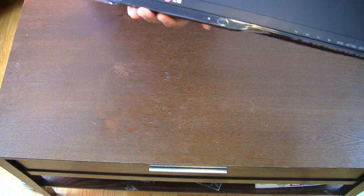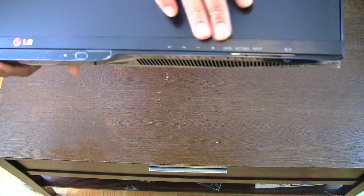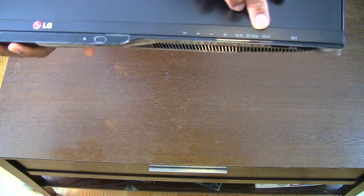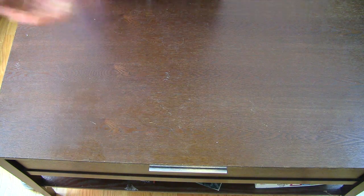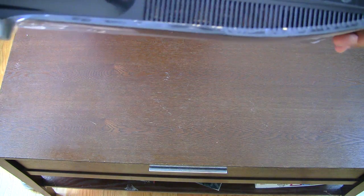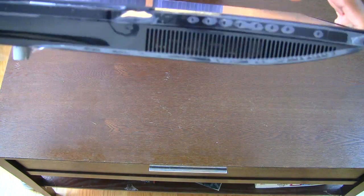On the front right side of the panel you can see volume up, down, channel up, down, settings, input, and I/O — basically on/off. The buttons are actually on the bottom and they correspond to the markings on the front.